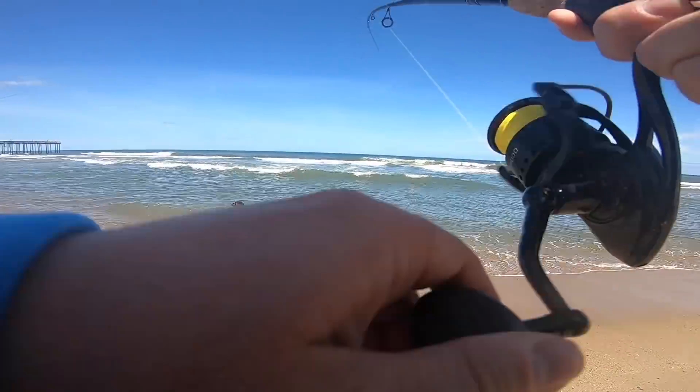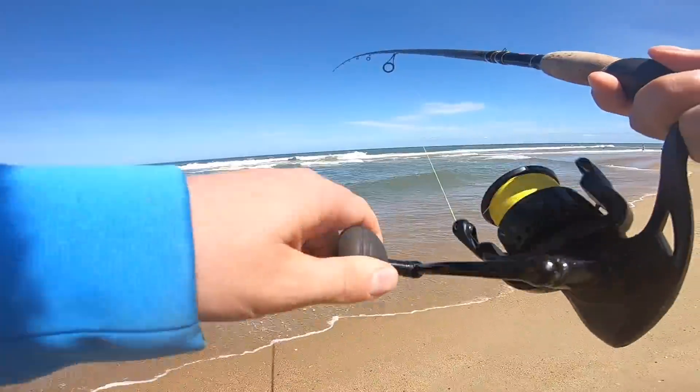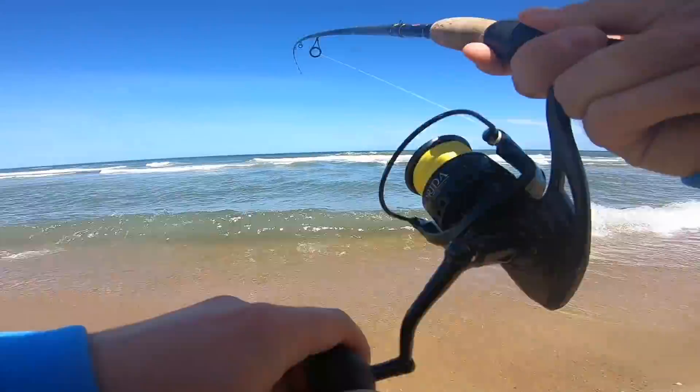Oh there's a fish. That's a good one. Fish hole.